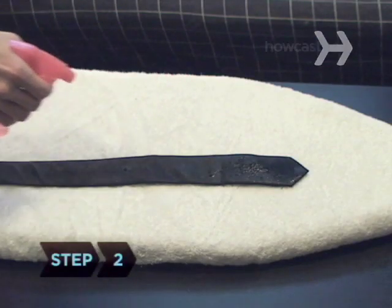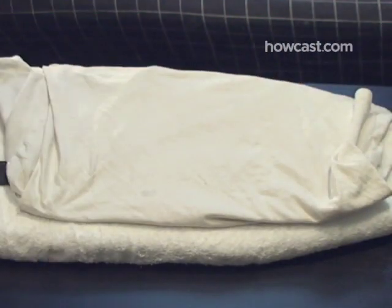Step 2. Spray the tie with water, then cover it with a cotton cloth for protection.